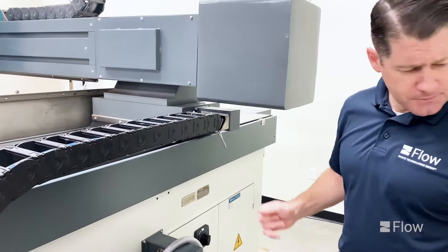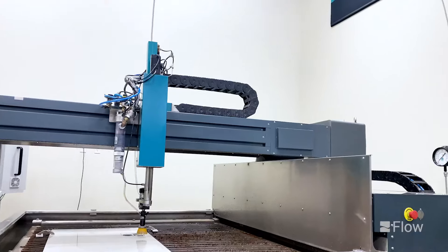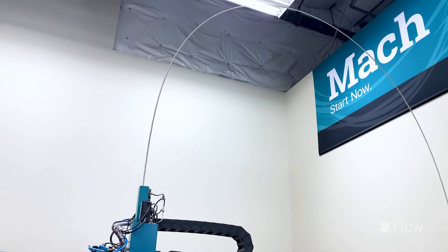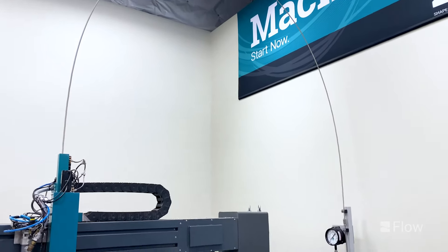Lastly, you'll see the high pressure tubing — a single high pressure whip that goes from the cutting head all the way to the bridge on the backside, avoiding any additional clamps or couplers that would be quite short. Really simple design.